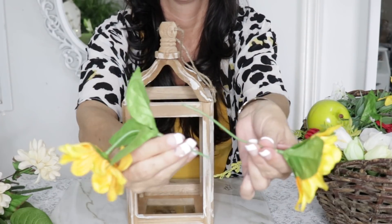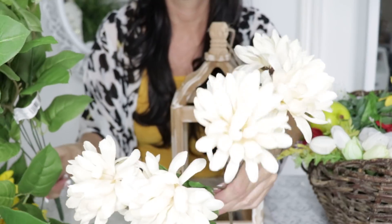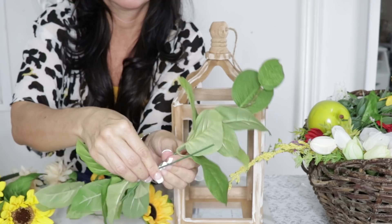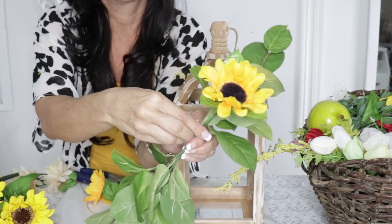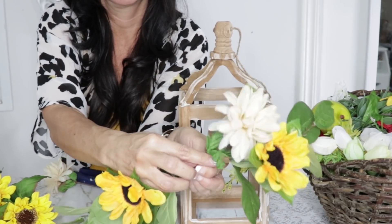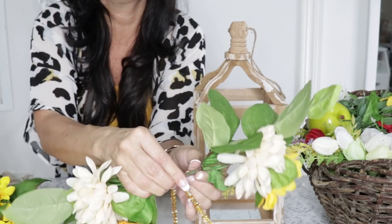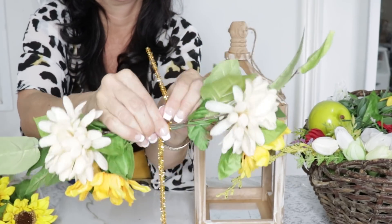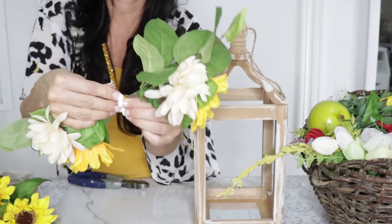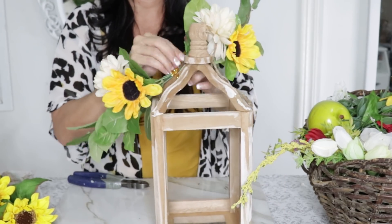For the next DIY I want to create a beautiful blooming lantern. I'm using a lantern I found at Dollar General for $10, some Dollar Tree sunflowers, greenery I found at Michaels on clearance, and little Dollar Tree mums. I take the florals end to end to create a little swag, leaving enough room to tie wire around the center to secure everything together. I add the mums, sunflowers, and greenery, then twist a pipe cleaner around the center. You can also use wire or florist tape.